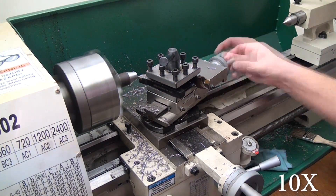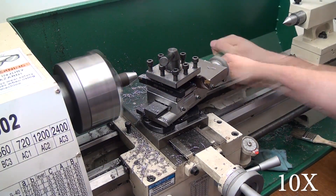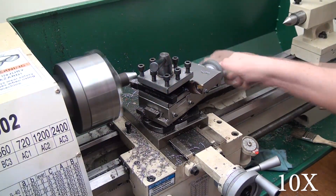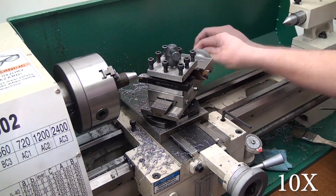For my first cut I wanted to take half the diameter off the material, so I feed in 250 thousandths which takes 500 thousandths off the diameter. This is a one-inch piece of hot rolled steel.